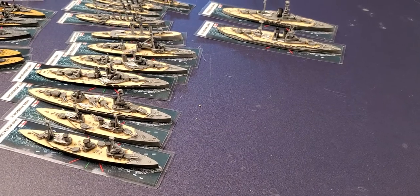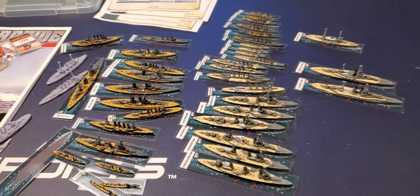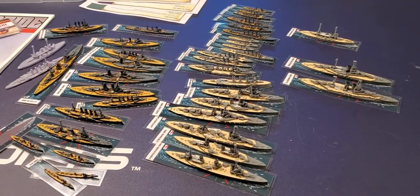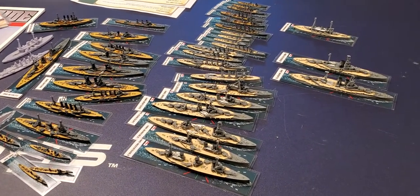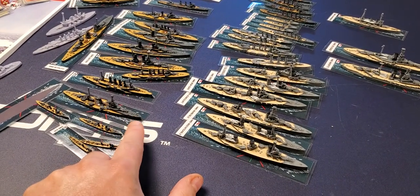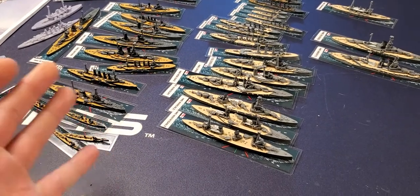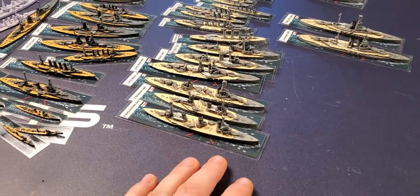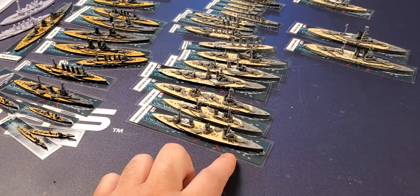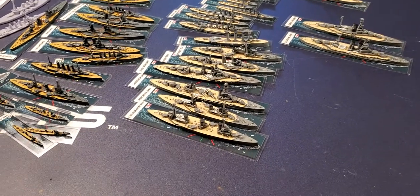That is the ships I painted in the last 48 hours, so it's no problem to get 20 ships done a day. I do 10 at a time and it's really simple — one base color like gray-black, dry brushed, washed, dry brushed again, then the deck and detail. You can do that no problem. For the British it's just a medium gray, dry brushed, washed, dry brushed again, then the decking.